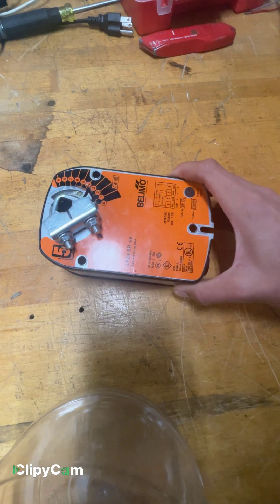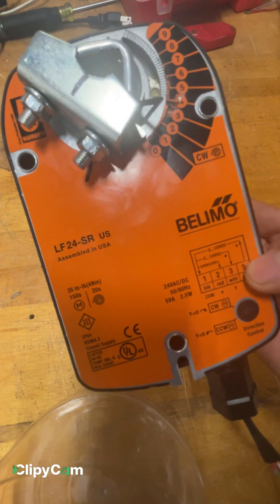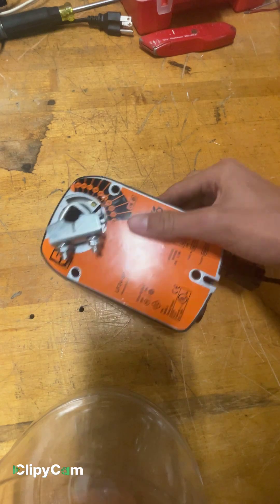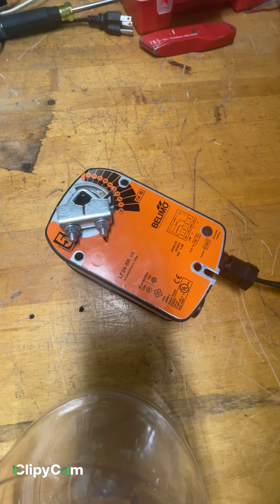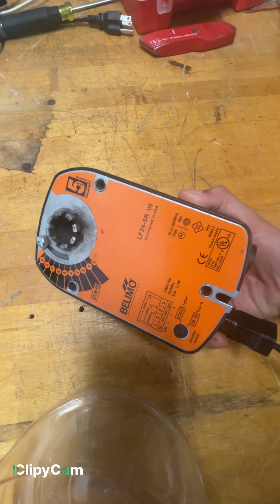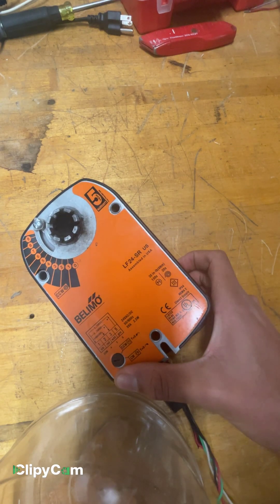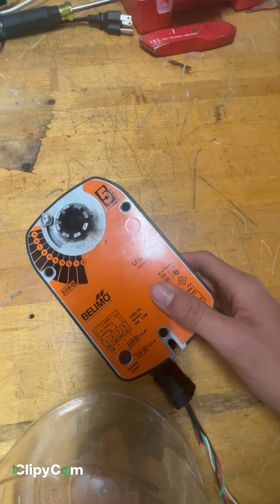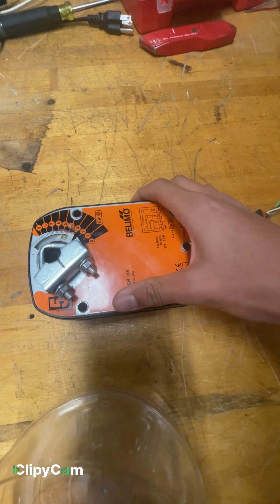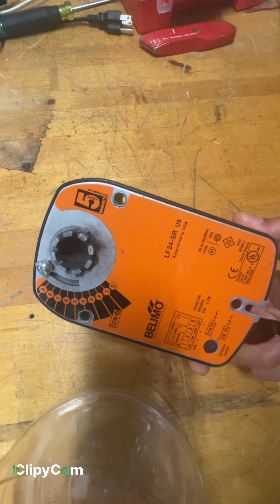Welcome. Today we have this Bellymo Actuator LF-24-SR-US, assembled in the US. I got my hands on this from my dad who works in HVAC — this was one of the air conditioning actuators. This one was broken; it had a wrong signal or something. The five-year warranty started in 2019, and it's 2024 right now — it was just one month off. Anyways, let's get started.